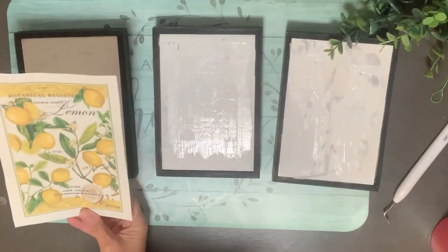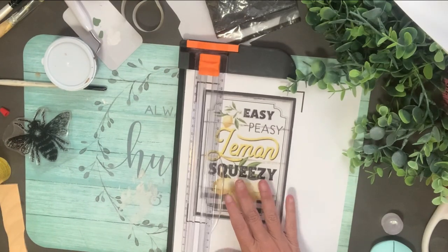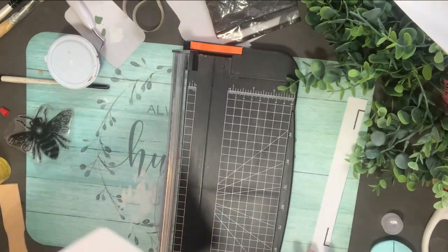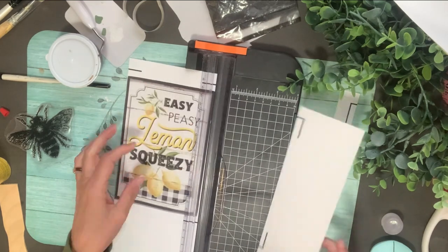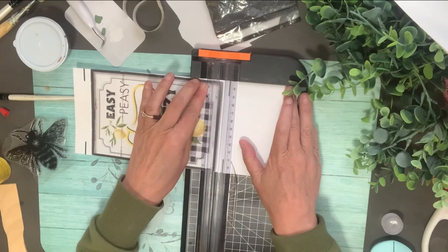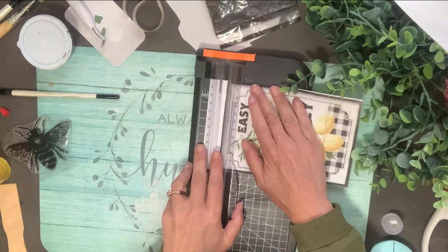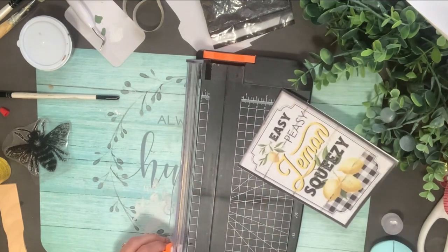I printed a few off — more than I even needed — because I wasn't sure exactly what I would want to use. Once these dry I apply it with liquid patina, but first I need to get them trimmed. They're not all the exact same size. I'm using a little paper trimmer to keep my cuts straight and I just kept cutting all four sides, then held it up against the frame to check.